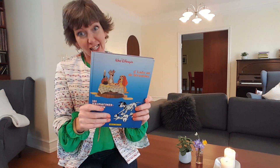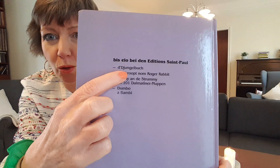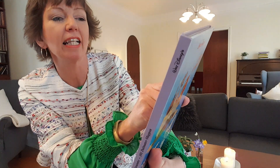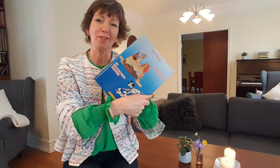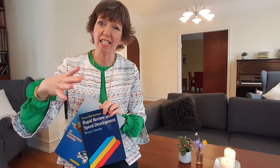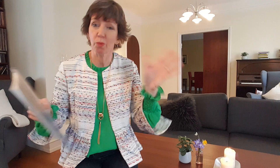You can also see the other editions here in Luxembourgish: Jungle Book, Roger Rabbit, Lady and the Tramp, Dumbo, and Bambi. I've had this since I left Luxembourg and I'm not going to be reading it, so it's time to let this one go. Sometimes you have links to the past and if you're not quite ready to let go of something, just take it one step at a time. I'm ready to let go of this one but not the shorthand book — not yet.